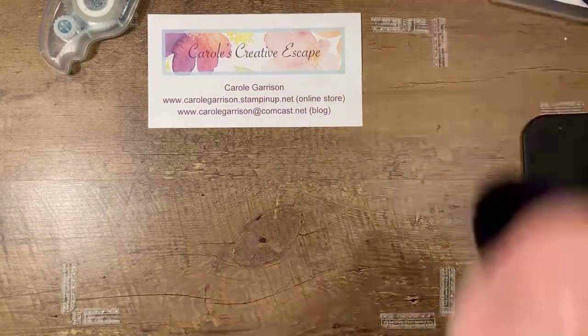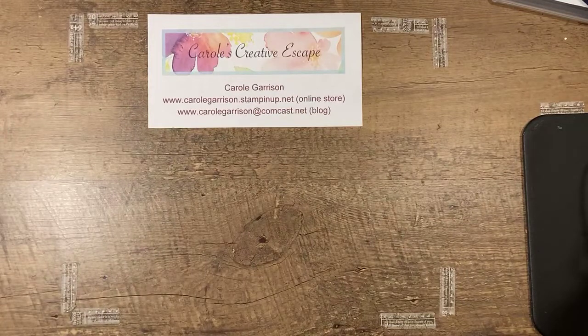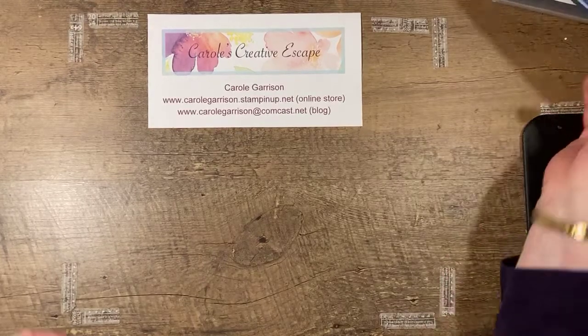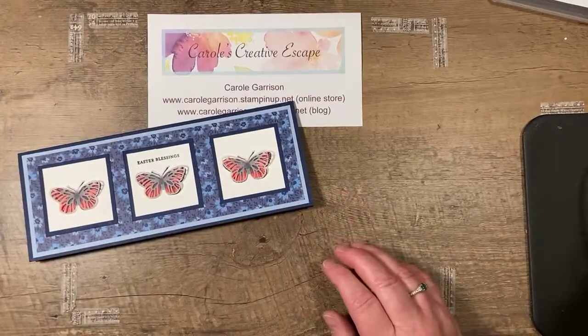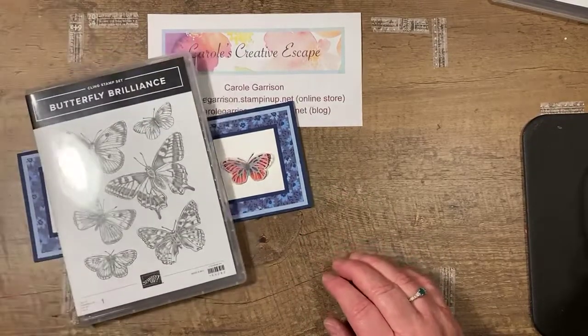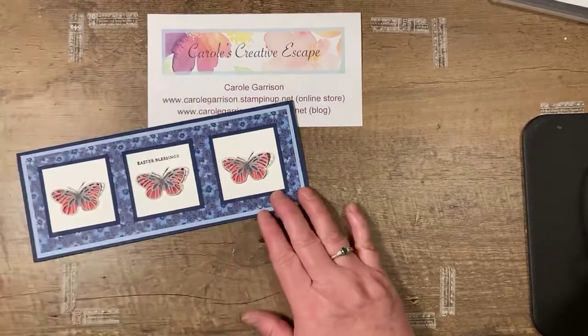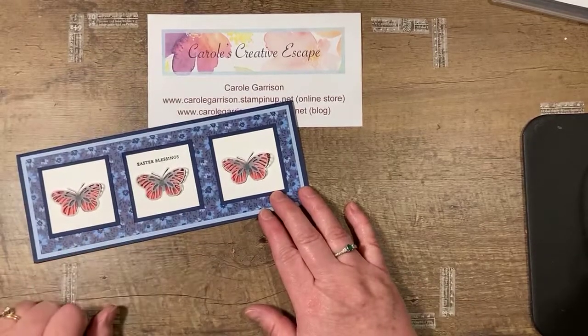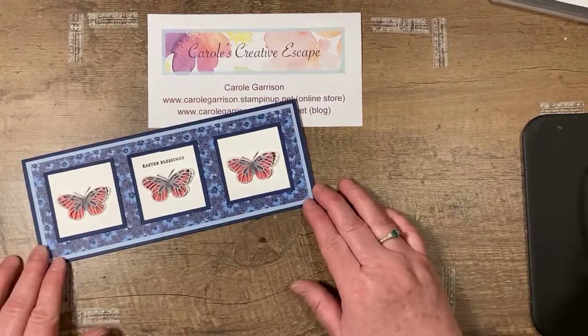Glad you could join us tonight. We're going to do a slimline card tonight. I've seen lots of people working on these and I've never taken time to put one together, so I've got just a couple examples for you. This first one is using the Butterfly Brilliance set that we talked about last week, and I turned this one into an Easter blessings card with butterflies — the butterflies kind of remind me of spring and Easter.